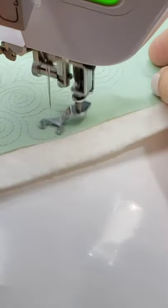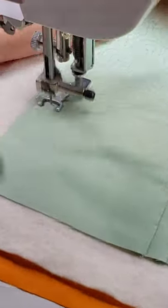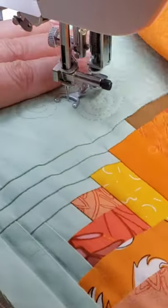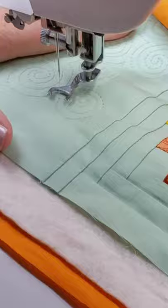I needed a simple quilting design in the background of this table runner and I decided to go with swirls. Swirls are much faster to do than pebbles, which I've shown you previously. They are a great background fill.